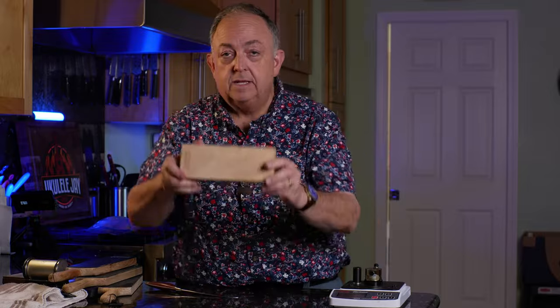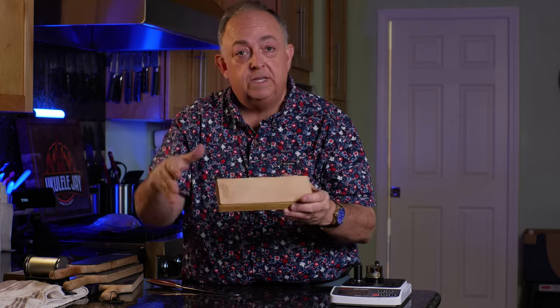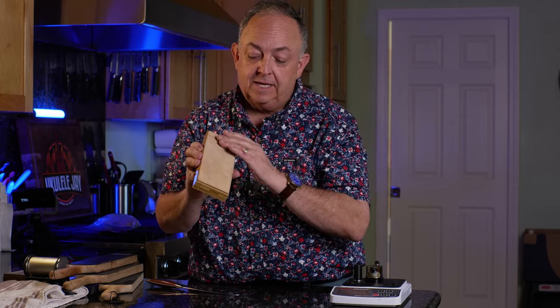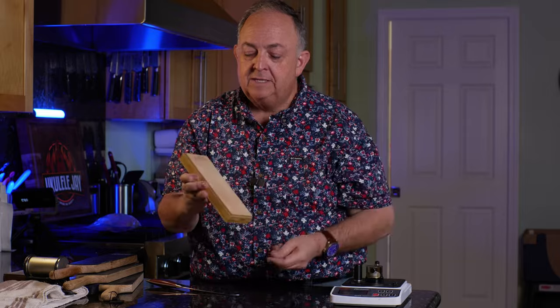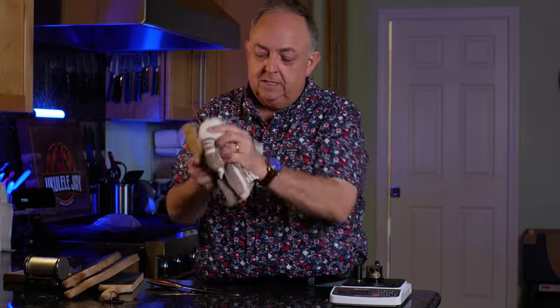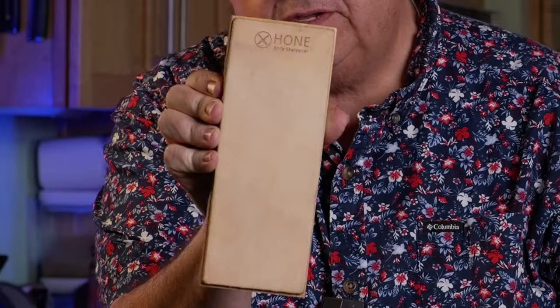You'll notice there's black on here because we're actually removing some of the steel — it's very slight, and it will coat the strop over time and get black. You can basically just rub it off. You don't want to wash leather, but just take a rag, hit it a couple of times, and it takes the dark residue off and you're good to go.